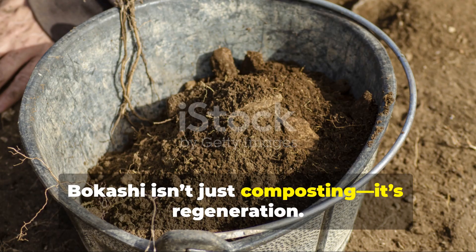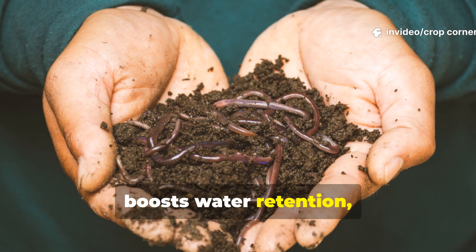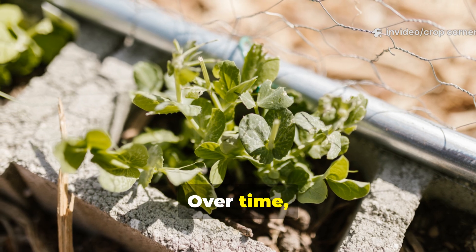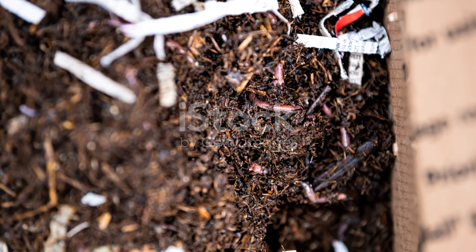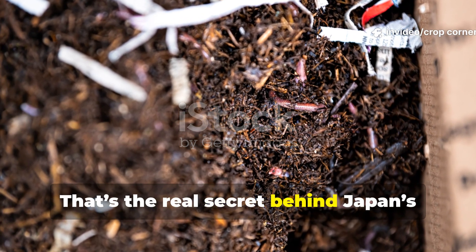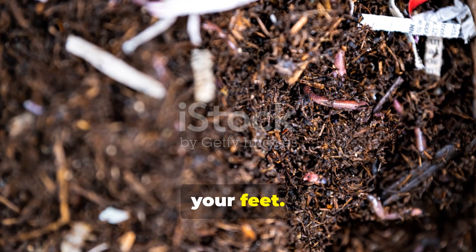Bokashi isn't just composting — it's regeneration. It rebuilds your soil from the ground up, restoring microbial life that improves structure, boosts water retention, and makes nutrients more accessible to your plants. Over time, your garden becomes self-sustaining, richer, and more resilient against pests and disease. That's the real secret behind Japan's soil revolution: in just two weeks, you're not only reducing waste, you're creating a living ecosystem right beneath your feet.